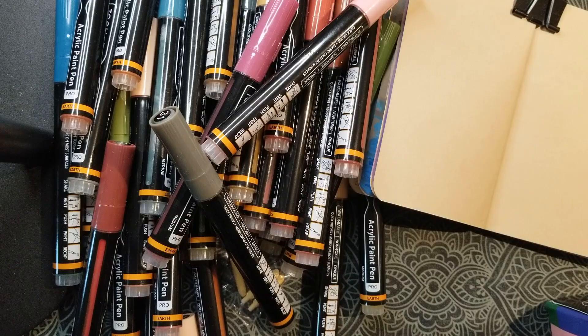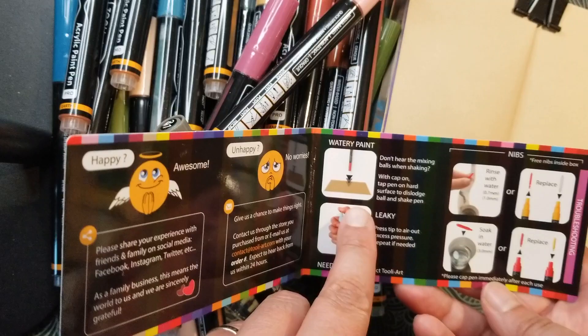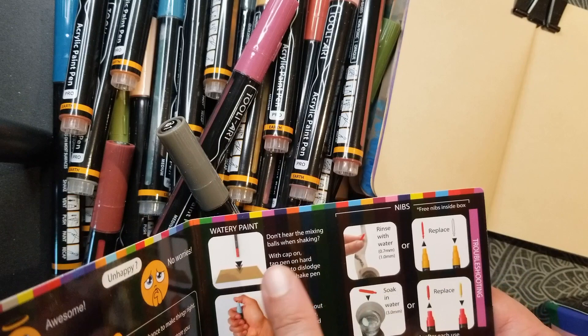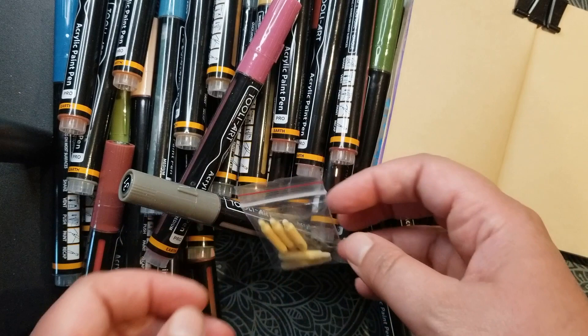That's a lot of pens, and there is a little card in here — it tells you how to use the pens. You shake it and then press the tip. It also has a few extra nibs, which is a nice little addition.